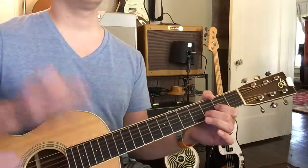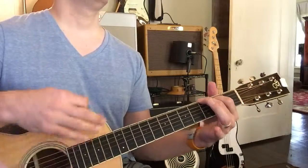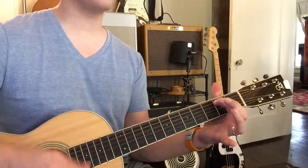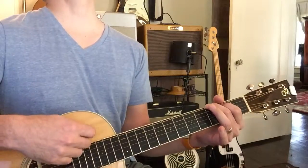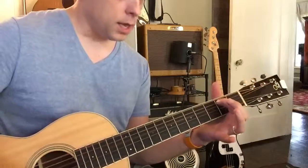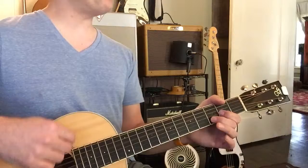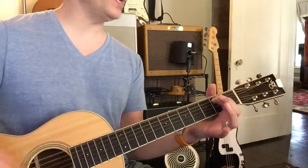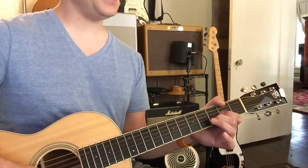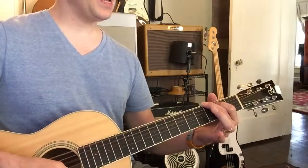Very good. There you go, keep going. Now to D, don't look at me — you messed up. Back to E minor, now to C, C to D, to D, E minor, to C, to G. Come on Vera, hang in there, we're almost done. C, G, D, E minor, C, G, D.